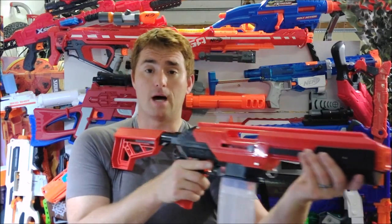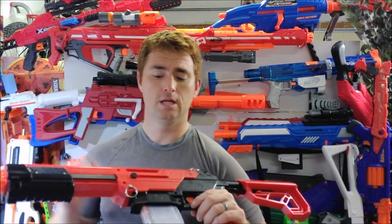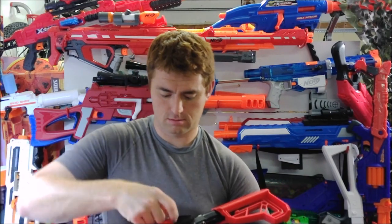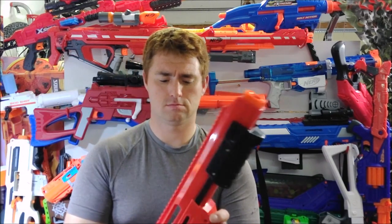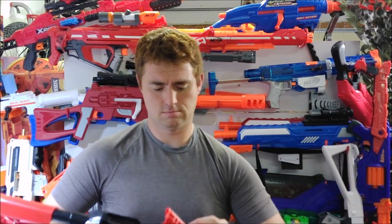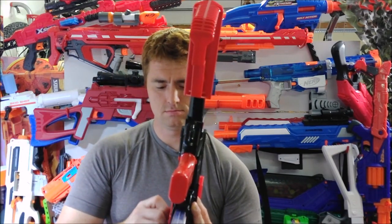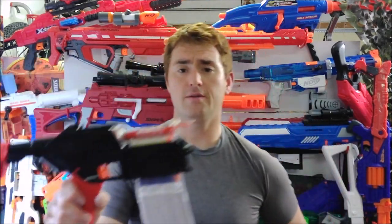Straight out of the box, the namesake feature is the quick takedown. It has little pins — you pull out the two pins, undo the thumb screws, and pull the blaster apart within seconds. Let me demonstrate: with two thumb screws removed and the pins out, the blaster comes apart and you have access to the internals.